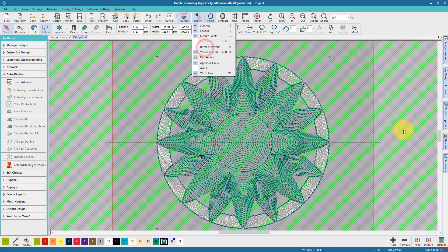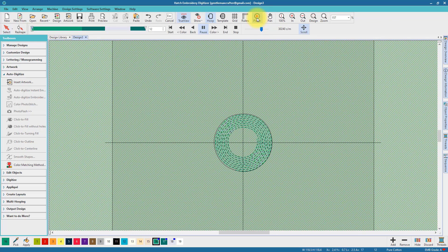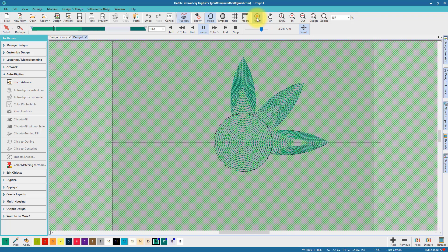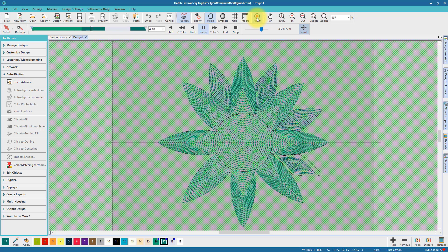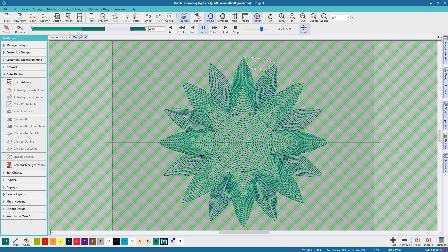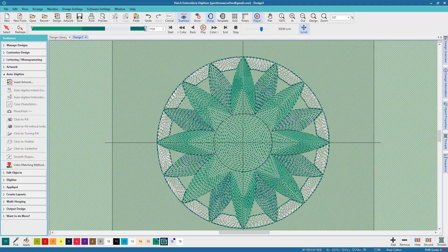So I think I'll now hide the artwork so I can see what the design looks like just in stitches. I'll hit the play button on the player so I can see how it will stitch out and potentially work out if there's going to be any particular problems. So far so good though. I did notice however that some of these are filling from the center and some of them are filling from the outside — not sure if that's an issue, but I assume there's a reason for it.